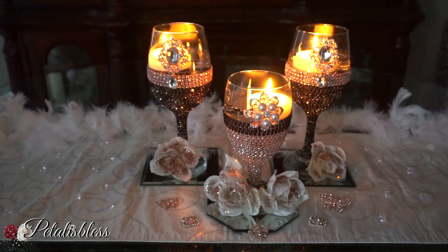Alright everyone, tell me what you think of our DIY today, our lovely special occasion centerpiece. Give me a thumbs up, press that like button. And if you're not subscribed, go ahead and press that subscribe button so you can come back and see more of the DIYs that I love to share with you all. And remember, as always, stay blessed from Petaliz Les. Bye-bye everyone.